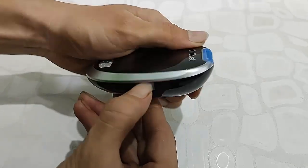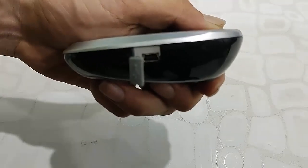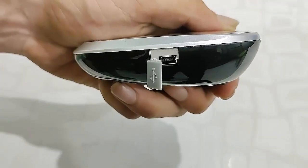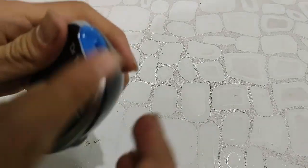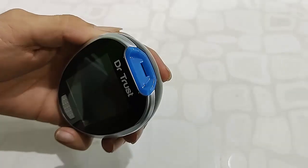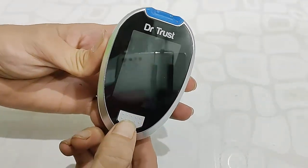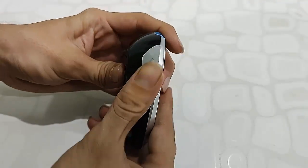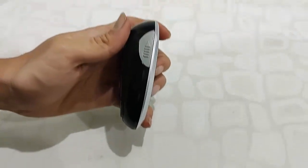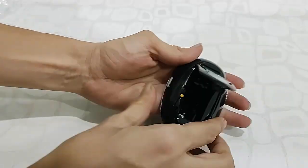A cable is included to transfer data from the device to your PC or laptop. It has good build quality, good finishing, and a big display. There's one main button to control and configure settings, and another button to safely eject the lancet needle. There's also a battery compartment.